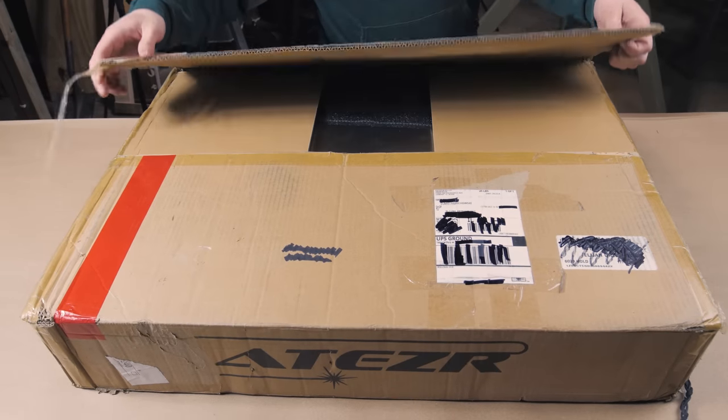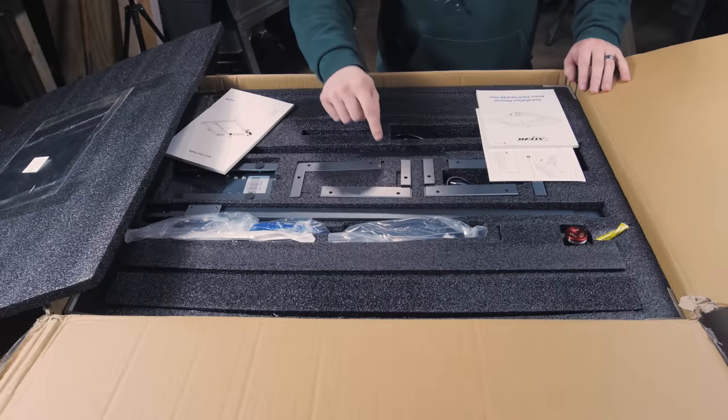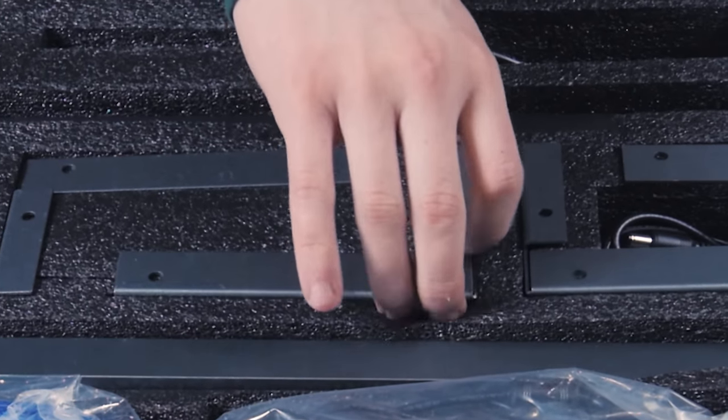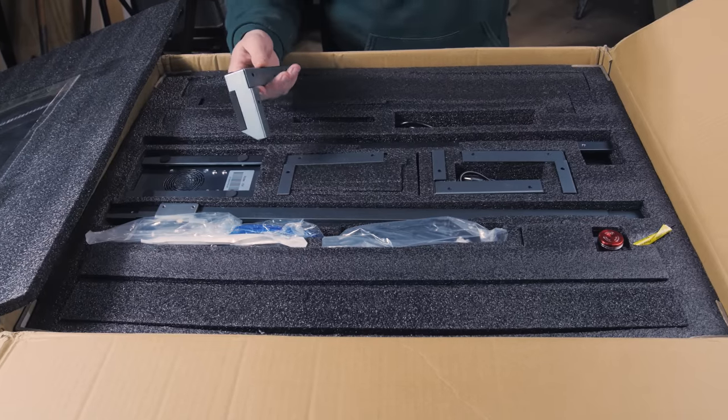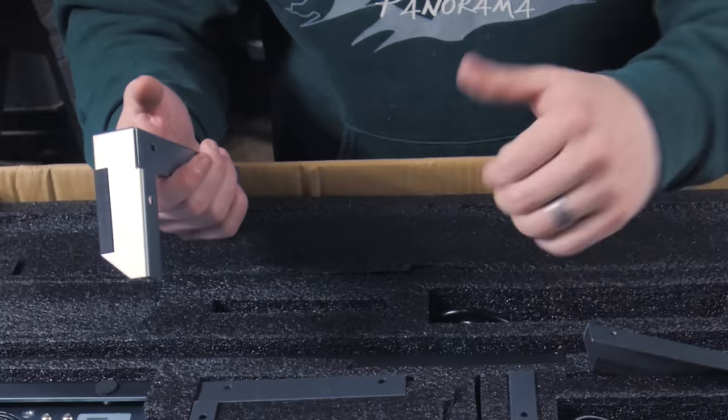Here's the packaging it came in — nothing fancy, so you're already saving some money there. But as you can see, everything is still nice and snug in its own little slots in this nice, dense foam. It's about as protected as you can ask for without having to spend any extra money on pretty packaging, so it's a W for me.